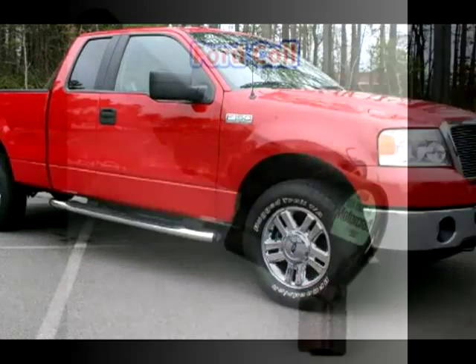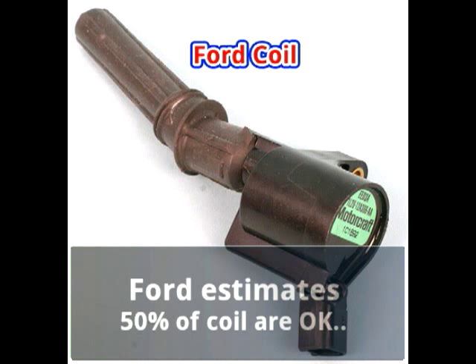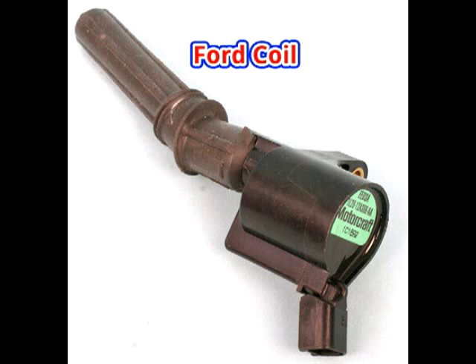It is estimated that 50% of all returned coils are fine, so it was good that the shop didn't end up replacing the coils too. Besides, they are very expensive.